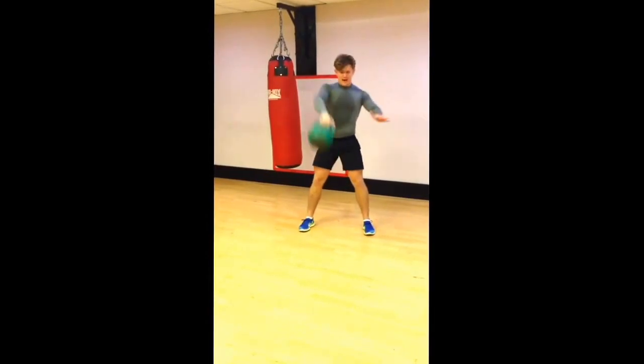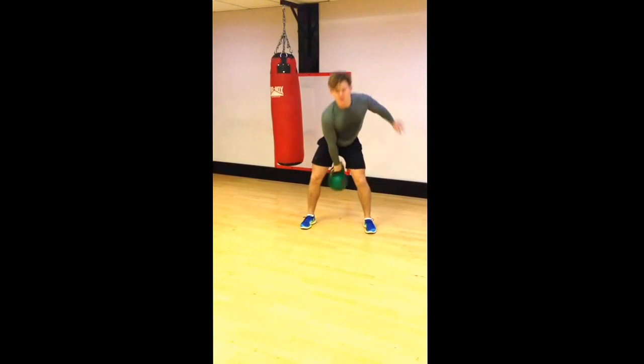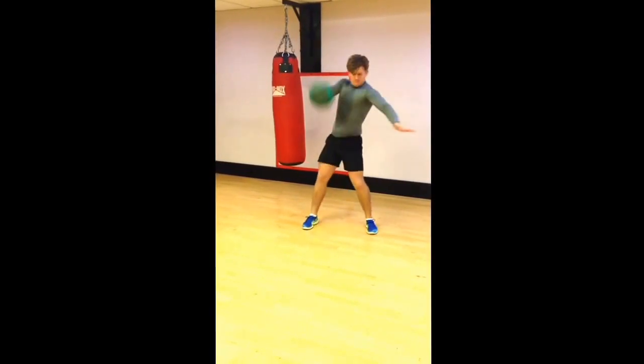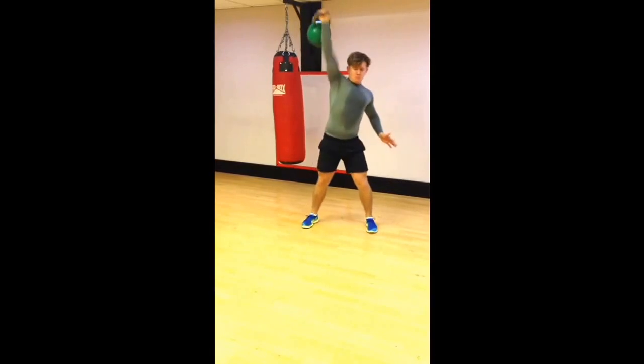From there, you'll pull the elbow back. Pull the elbow back. Fire with the hips, pull the elbow back and then when you're ready, punch through. Pull up, punch through.